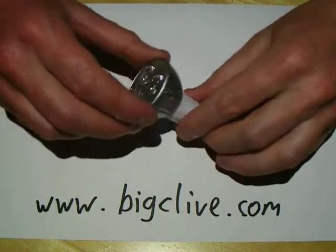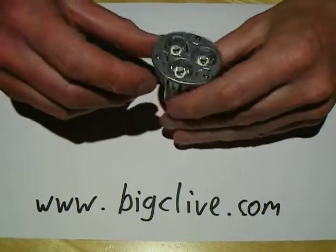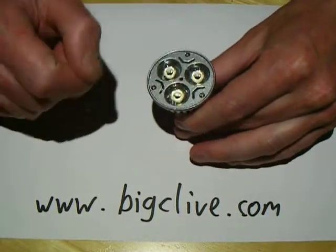Another Chinese eBay delight. It's a 3-watt GU10 lamp, universal voltage for use around the world, and it's got three 1-watt LEDs in it.